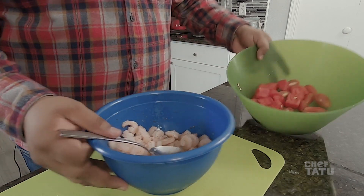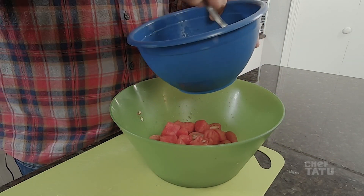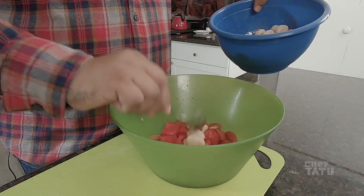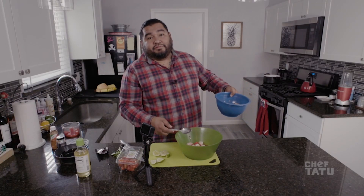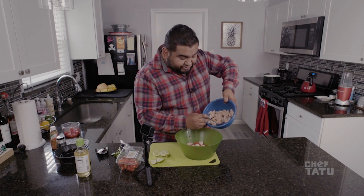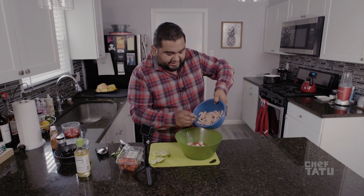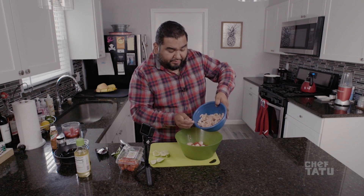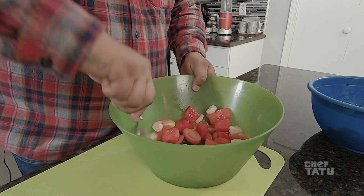Now we have the tomatoes and watermelon and our shrimp. We're gonna take our shrimp and add however much you want. The reason we're not mixing it all together is so we can save extra shrimp — have it in tacos later, or snack on it. All the juice left over, we're gonna spoon some of that in too, so we're imparting all those different flavors into our dish. Now we just toss it like this.